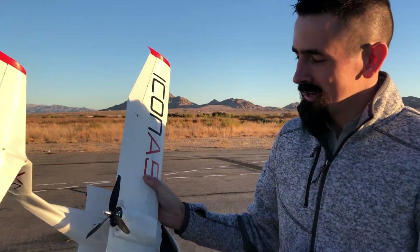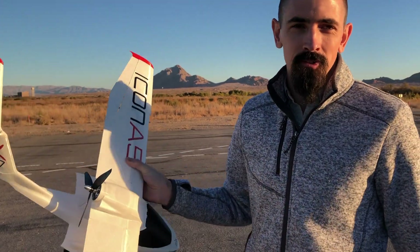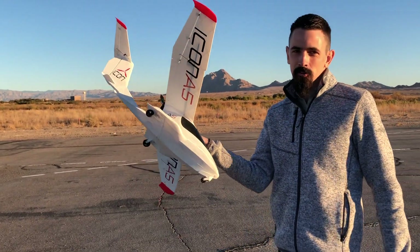Okay guys, so we got the motor all fixed up, we got the collar on there, and we got the different prop on there. We're out here and we're going to try to fly this again and see if it flies a little better. We still have the wheels on it so we're going to take off on the runway.